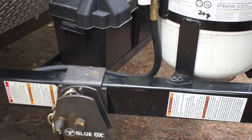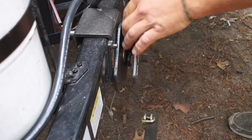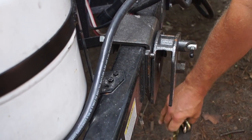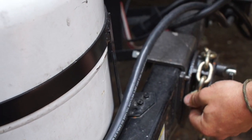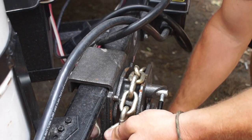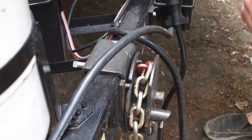We'll do the same thing on the other side. They just make one cam so the chains go on the back side of this one instead of the front side like we showed earlier. However, you still go counter-clockwise to tighten the chain. Pin's locked in place.